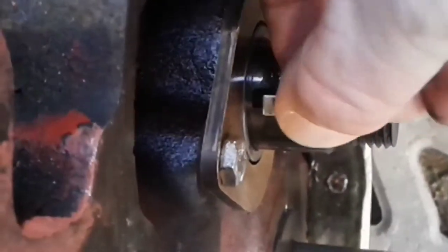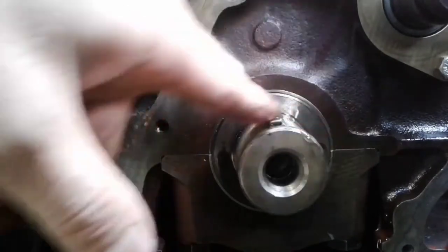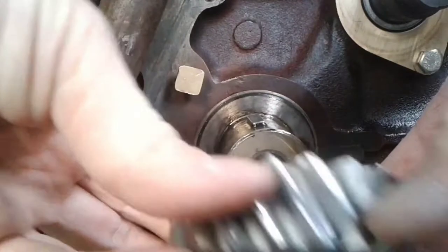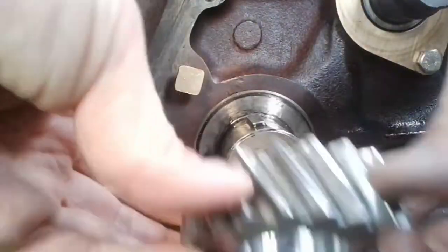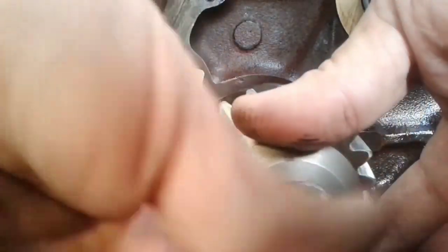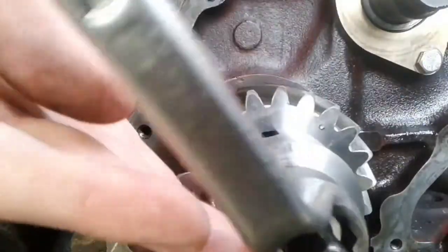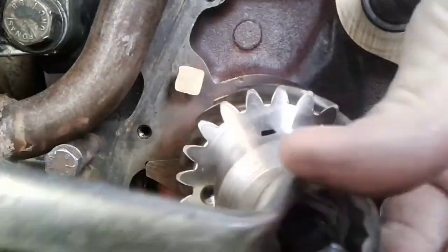Don't forget about the Woodruff key. Now the most interesting moment — we will install the timing gears. The timing mark on the crankshaft gear must be opposite the camshaft. Press it on gently using a special tool. Make sure the gear is pressed in the correct position. The crankshaft of this B20 engine uses the metric system, and the thread size of the central bolt is 14 mm.